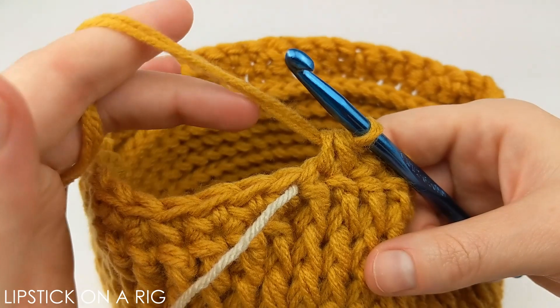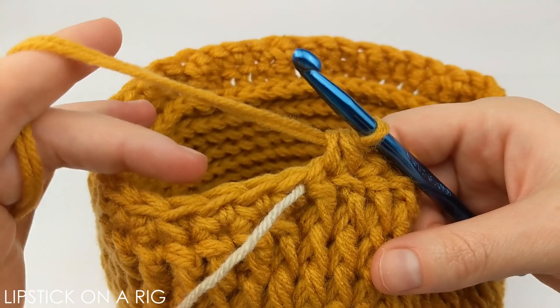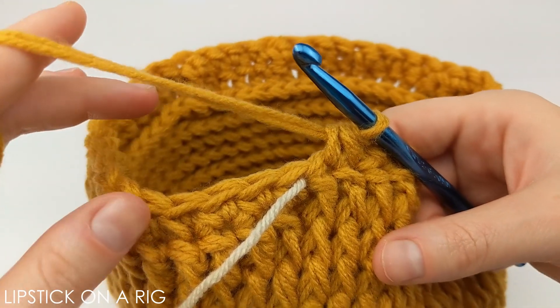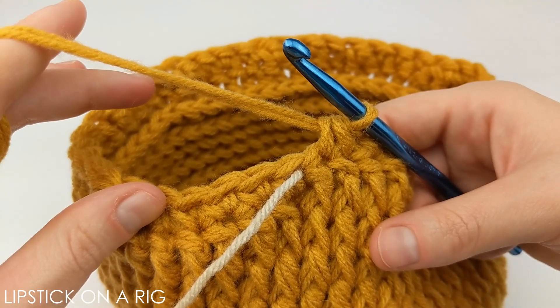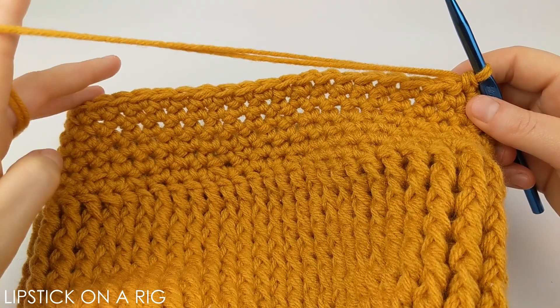The pattern for the next row is to place one single crochet in each stitch in the row. We're just going to repeat that for multiple rows to build the brim of our beanie. I went ahead and placed six rows of one single crochet in each stitch.